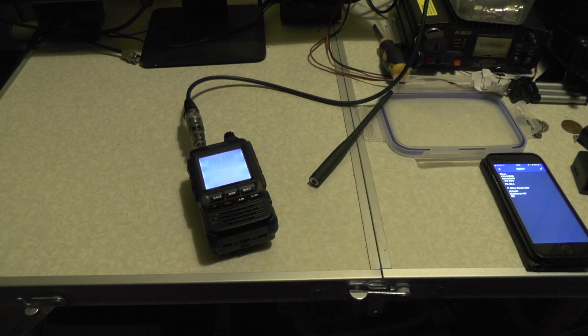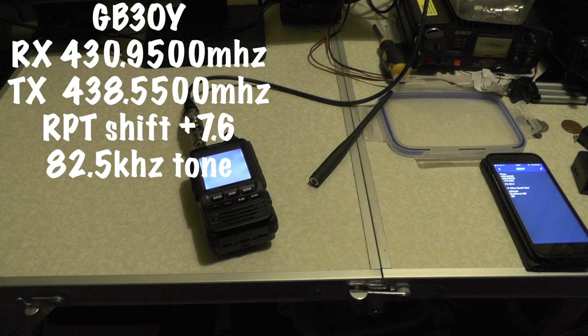The repeater we're going after is a GB3OY. That's at Bucko Steel. It receives on 430.9500, transmits on 438.5500. It's got a plus 7.6 offset and an 82.5 Hz tone.